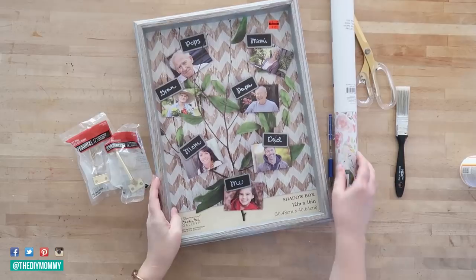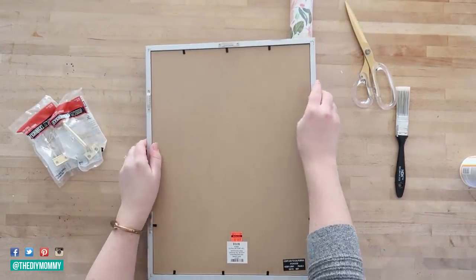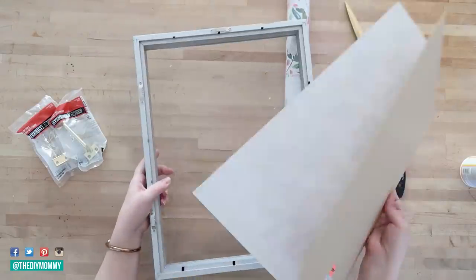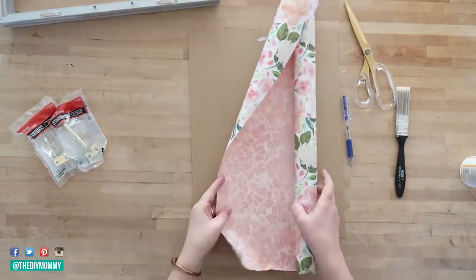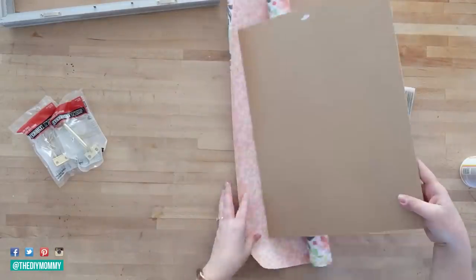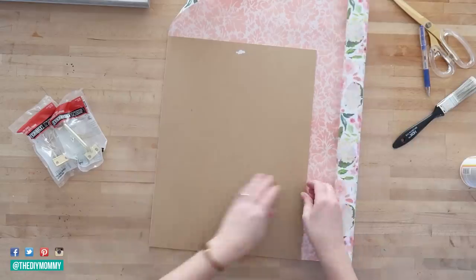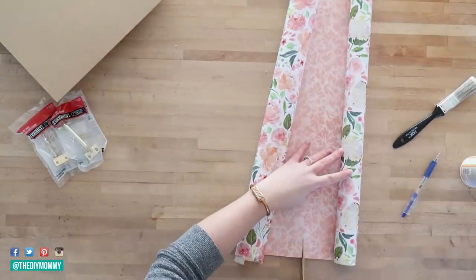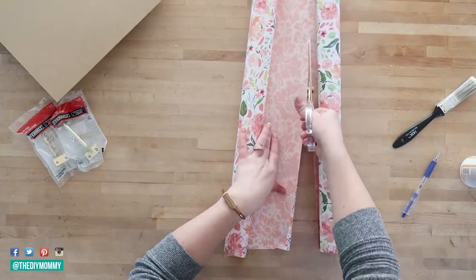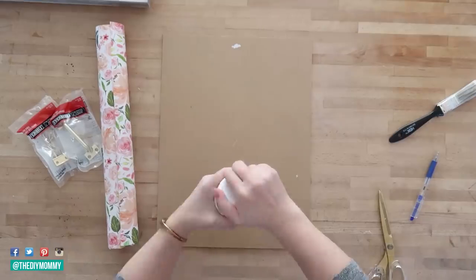The first DIY I'm going to show you is how to make a tray from a shadow box. This was one of my subscribers' ideas — thank you Hannah Hunt for this idea. This shadow box was only five dollars at Hobby Lobby. I took the backing off and then I traced it onto this project paper that I found in the clearance aisle at Joanne. I just love the floral print on this project paper.